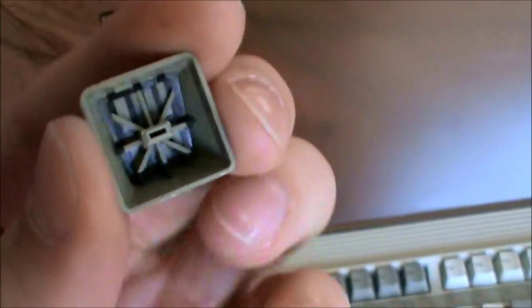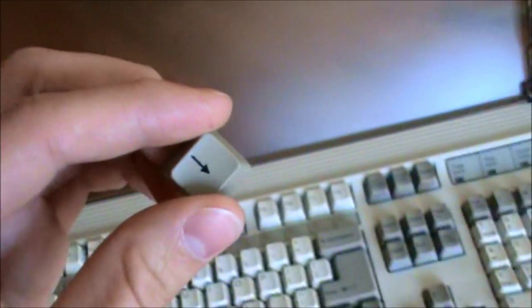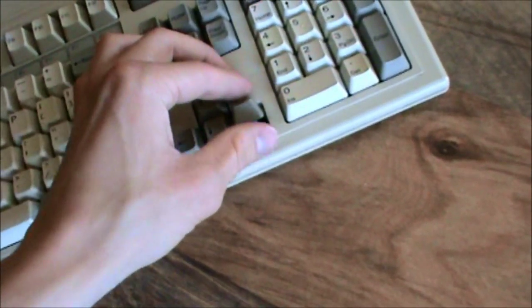And the keys — that one over there — are double shot. They're thin but they're still double shot. They're not as good as the Cherry double shots.